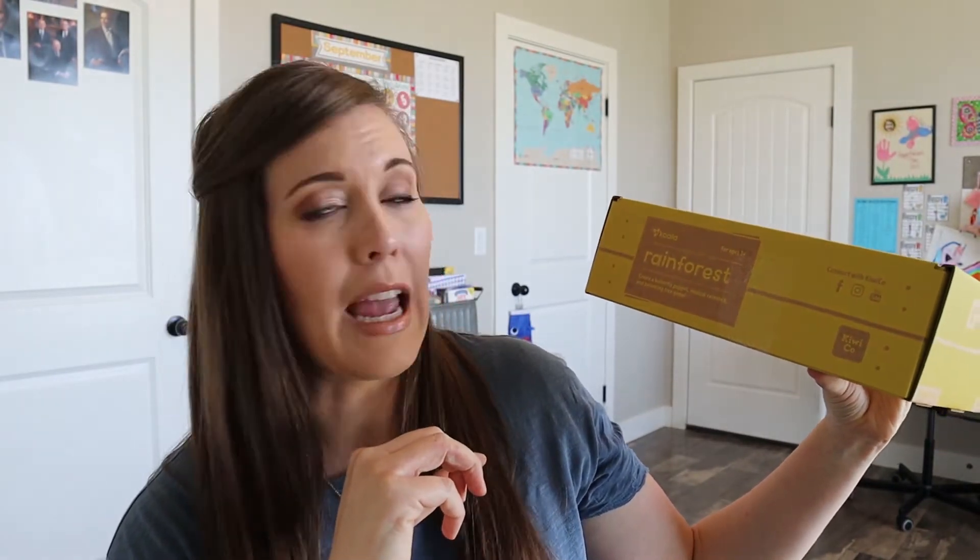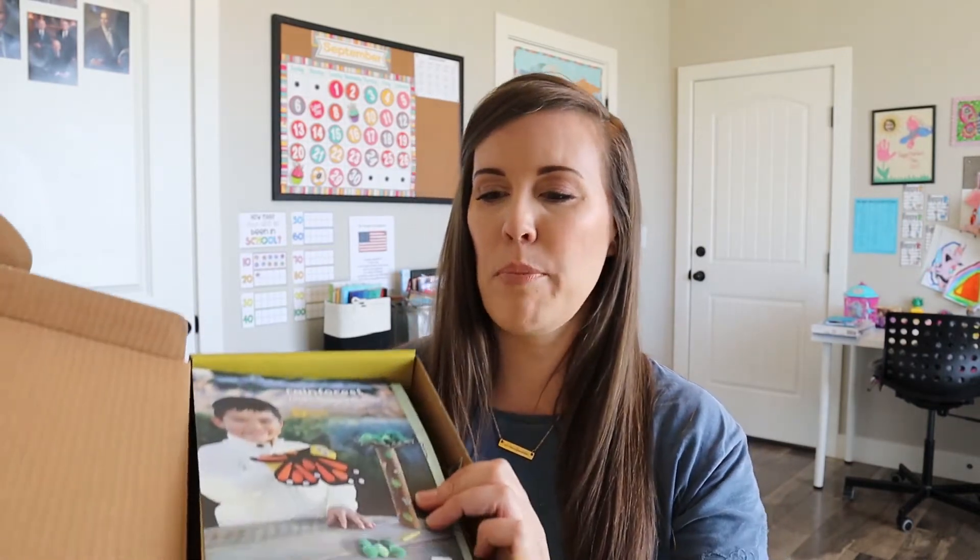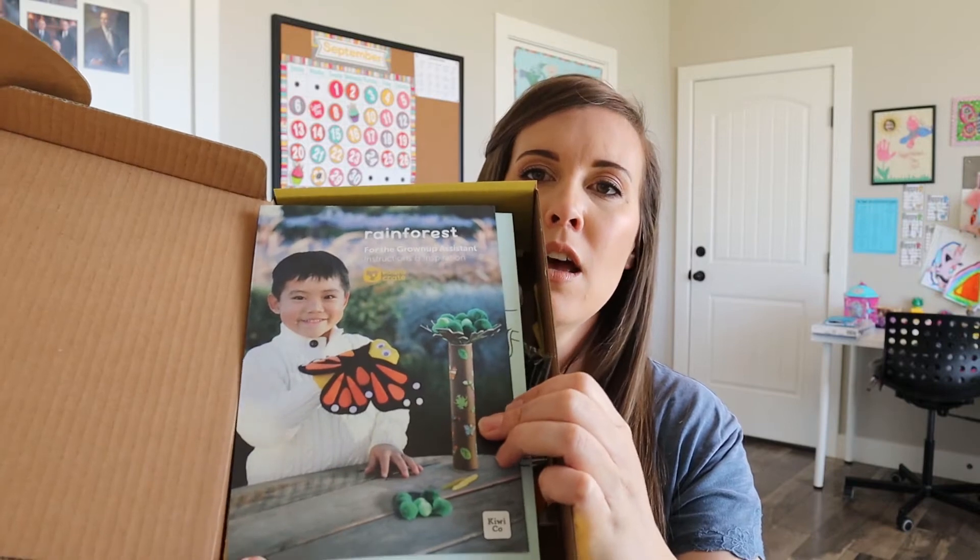So this month is about the rainforest. It says create a butterfly puppet, musical rain stick, and balancing tree game. That all sounds really fun and exciting. I'm sure my three and a half year old is going to just love it. So here's our picture at the beginning — it looks pretty cool. We have a few different activities in here. Usually it's about three or sometimes two crafts and then a game sometimes.